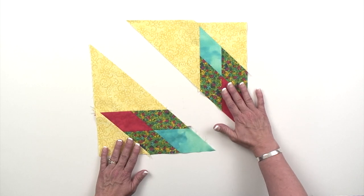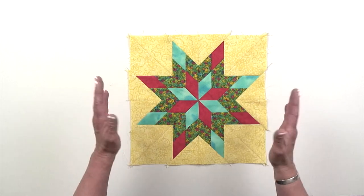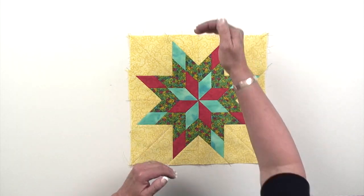Now that the trim down is done, you're ready to take those trimmed sections, sew them together into pairs, sew your pairs together into quadrants, and put the block together. The final step in the process is to take your pieced block and actually trim it down and clean it up. It's one of the benefits of the rapid fire Lemoyne star technique that I've developed.